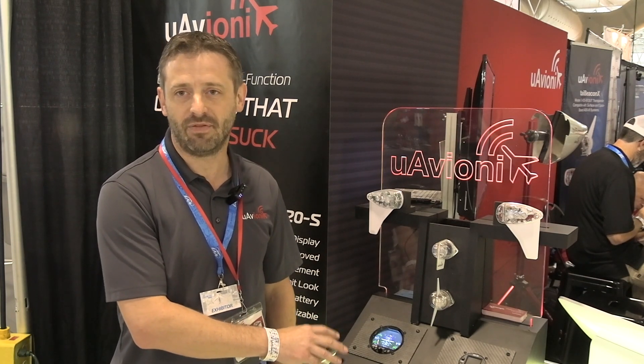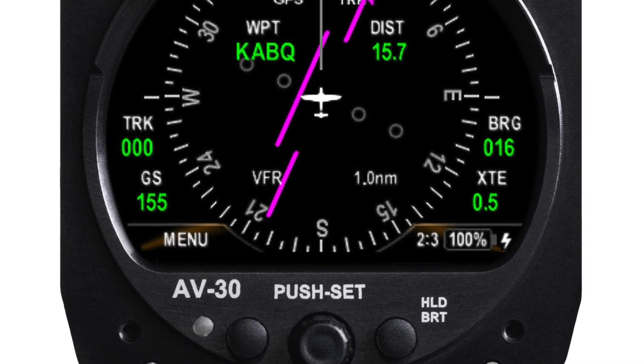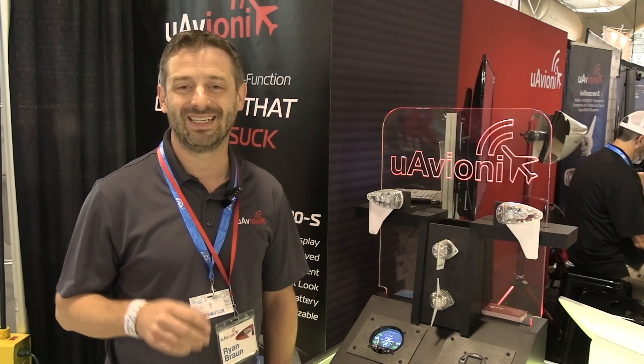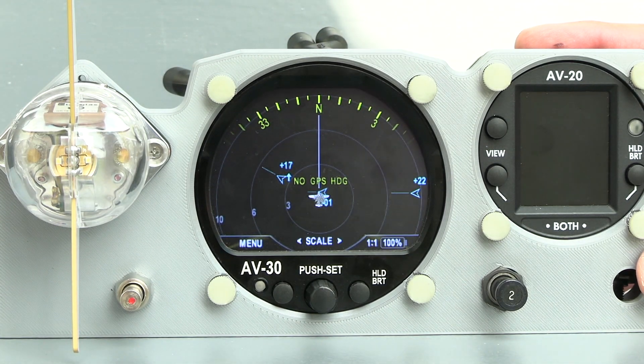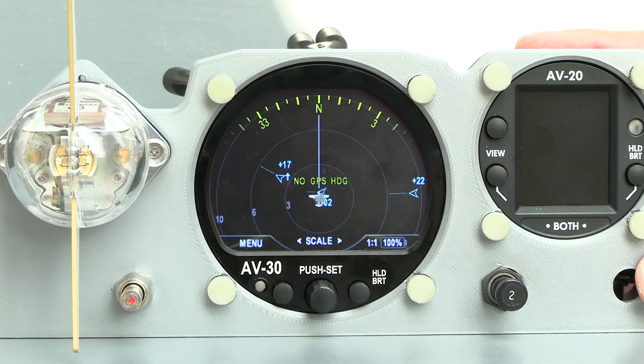If you were here two years ago, you probably saw the beginning of this product. In the intervening year and a half or so that we've been working on it, we've added a lot of new features, and we're showing that here today in this unit. We've done some footage to show you some of our new features. One of those is traffic functionality. As an ADSB company, it's really important that we can see the traffic around us, and it was one of the first things we wanted to add to the unit.